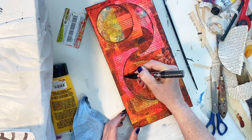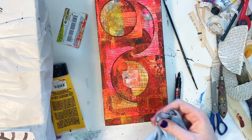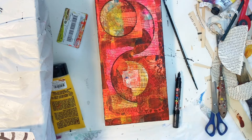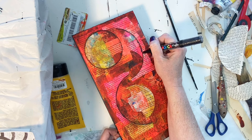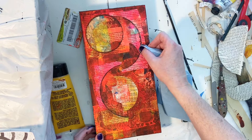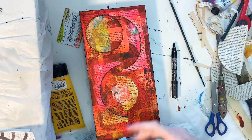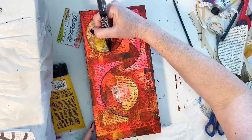I can remember at about this point in the piece thinking, wow, I really have absolutely no idea where this is going still, and I really don't know how much further I can push it because now I'm just kind of gluing and painting and feeling lost on this one. But I do end up pulling it together in a way that I think works, and you'll see how in just a little bit.